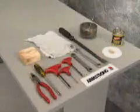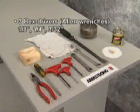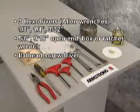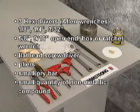To do this, you'll need just a few items from your toolbox. You'll need three hex drivers, otherwise known as Allen wrenches, sizes one-eighth, one-quarter, and three thirty-second inch. In addition, you will need a five-eighth, nine-sixteenth open-end box or ratchet wrench, a flathead screwdriver, a pair of pliers, a small pry bar, and a small amount of non-metallic compound.